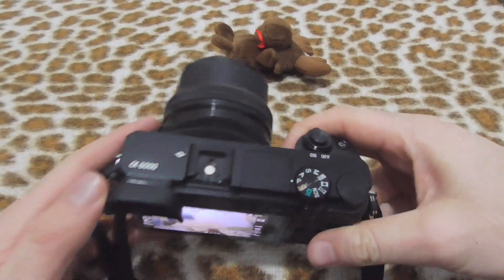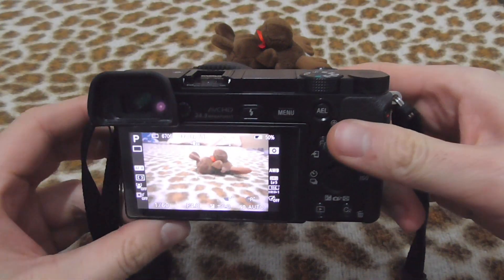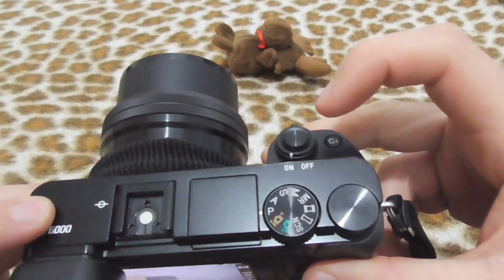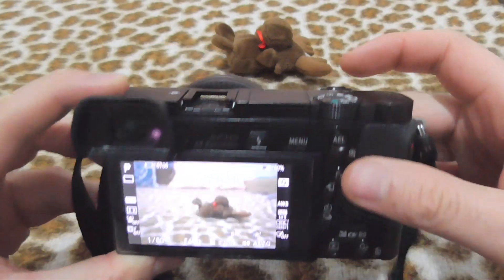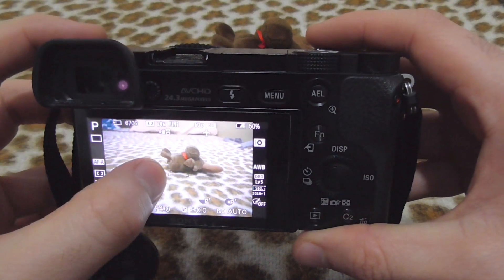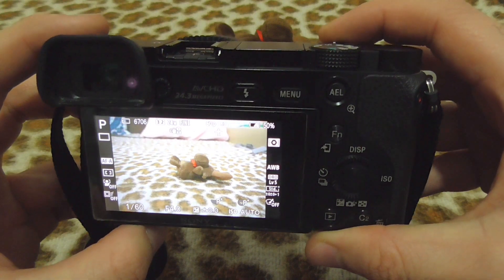Here's the Sony Alpha 6000 camera. The camera is not focusing on that object when I press the shutter button halfway — that green square is not lighting up. Here's how to fix this focusing problem.